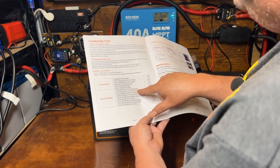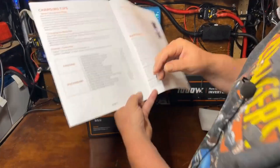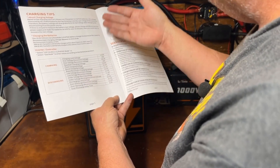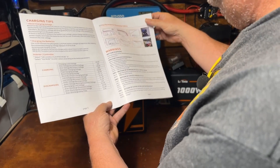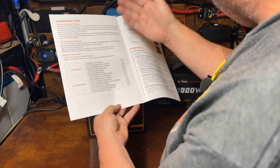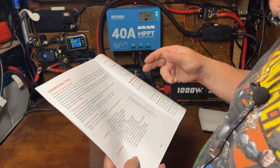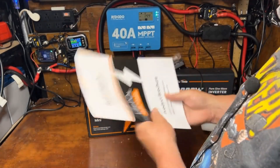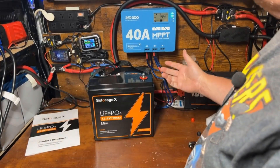As for protections, it has low voltage and over-discharge protection, but not much else is mentioned. On their website it says something about overheating protection, but I don't see any parameters about that in the manual, and there's no low temperature protection — which is kind of normal for a battery in this price range. I'd also like to see whether there's short circuit protection; it doesn't really talk about any of that. It's a pretty basic manual, but for the most part that's all you need to know.